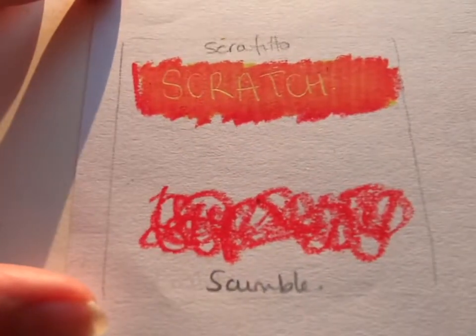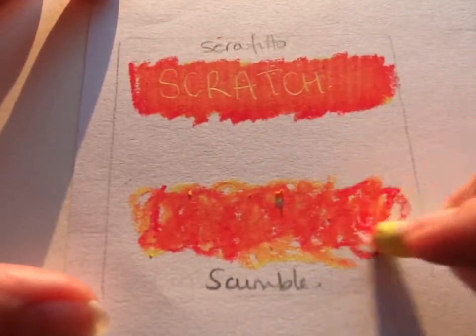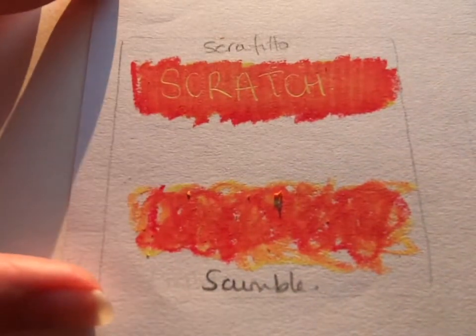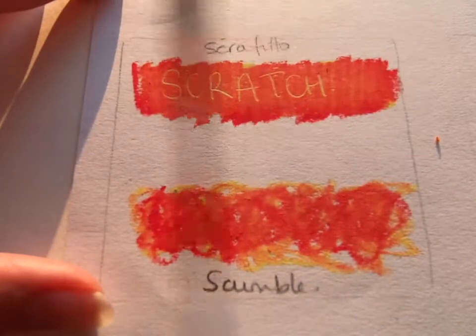The other thing you can do is scumble. If you want more of a visual texture, this is basically just scribbling — scribble, scribble, scribble. That overlaps the colors and creates a nice bit of visual texture and a visual blend. I'll get rid of the excess there again just with a light brush.